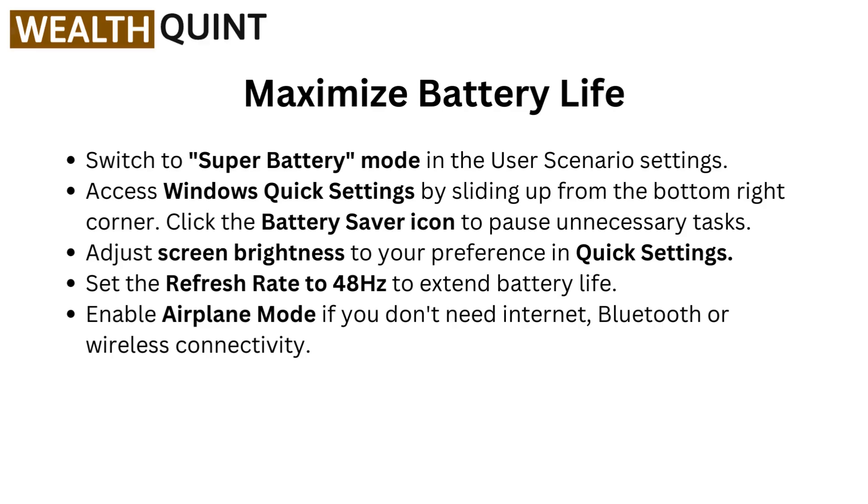Set the refresh rate to 48Hz to extend battery life. Enable airplane mode if you don't need internet, Bluetooth, or wireless connectivity.